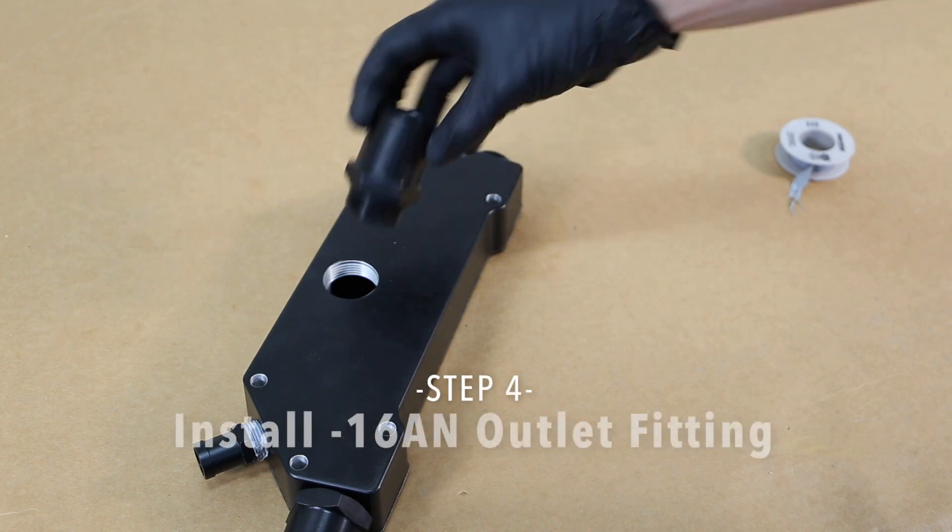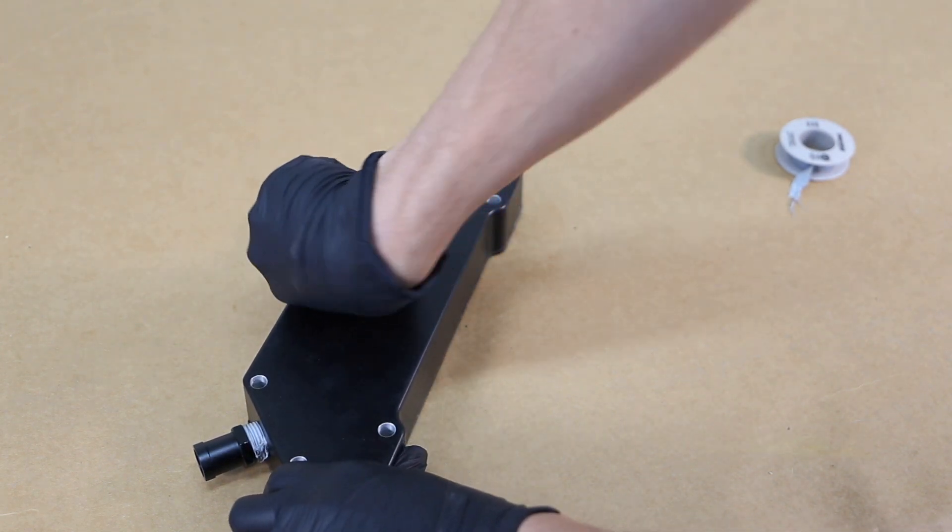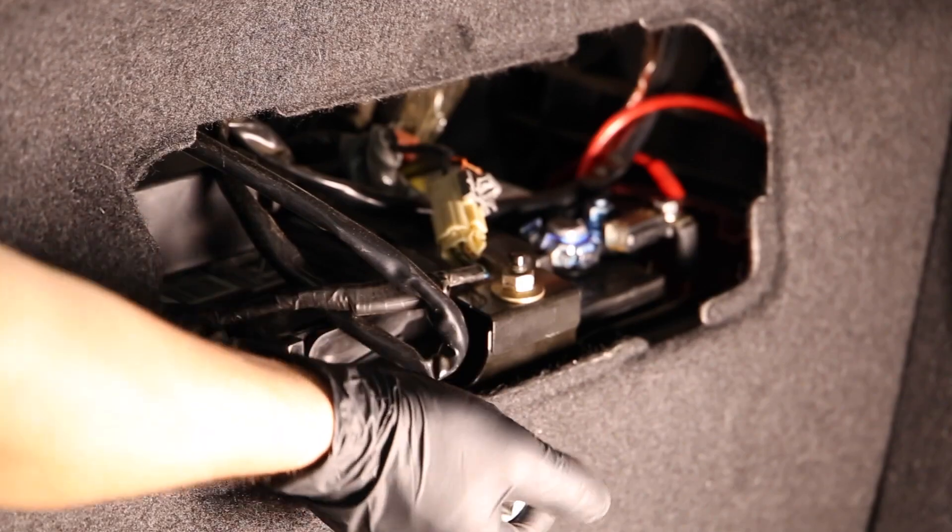Step 4. Install the minus 16AN outlet fitting into the port on the front of the adapter.